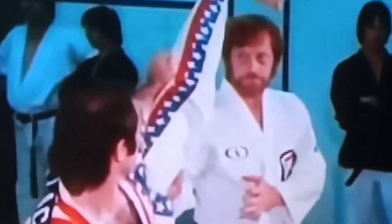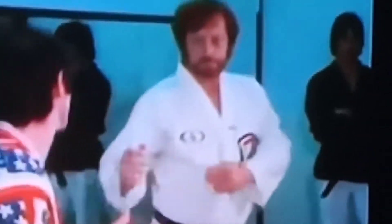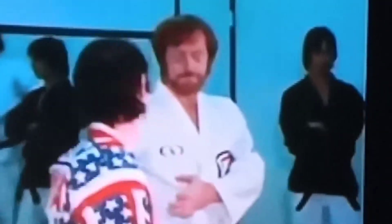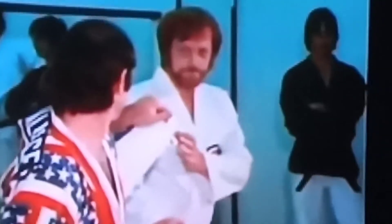Now this right here is another gladiator — this is Superfoot Bill Wallace. Bill was not just one of the best, but the best martial artist in the world.